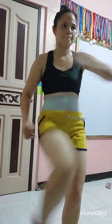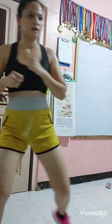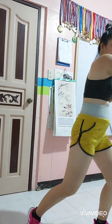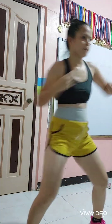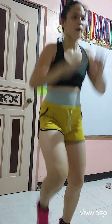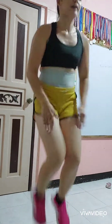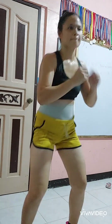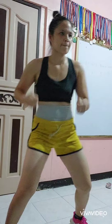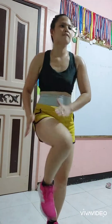One more. Jump. Go. Keep trying to hit. Lift your hips. Jump. Two. Halt. Jump. Go.